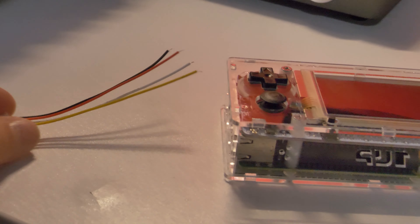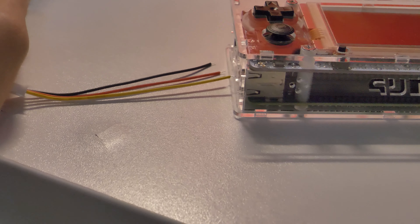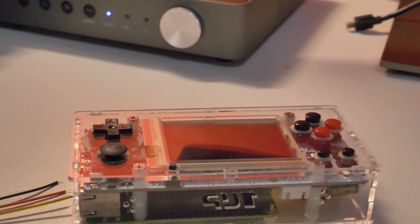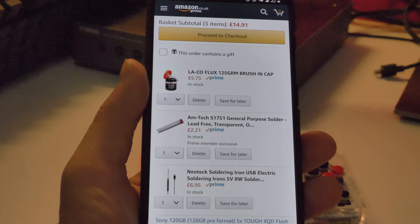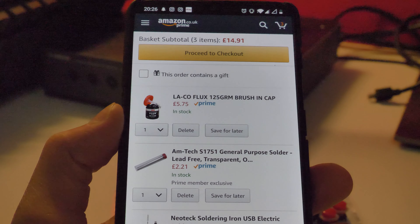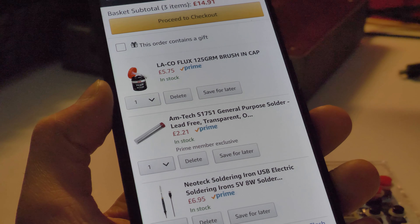I need to solder that because — well, what a genius thing to do. And I don't have any soldering kit. I ended up having to put together a quick shopping list, and hopefully everything would arrive in the next few days so I can just get this all done and play some games.